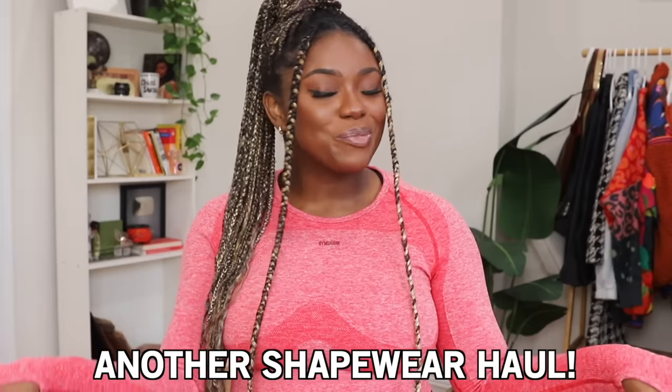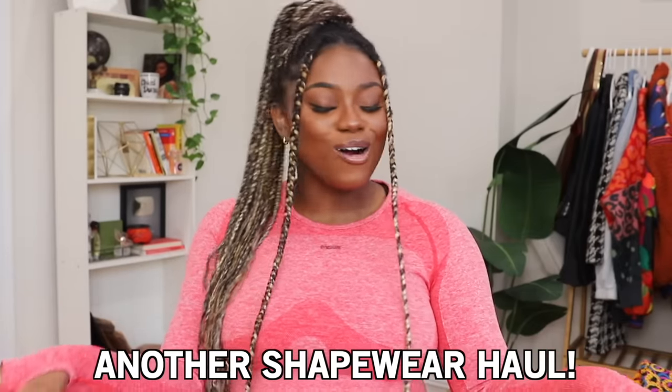Welcome back to my channel! I was just shooting other content but anyway, I'm excited for today's video because we have another shapewear haul. I think it was last year I made my last shapewear haul and you guys really liked it. A lot of you wanted me to try out Shaper Mint shapewear, so I went ahead and ordered some from Shaper Mint and we're going to try it out today.